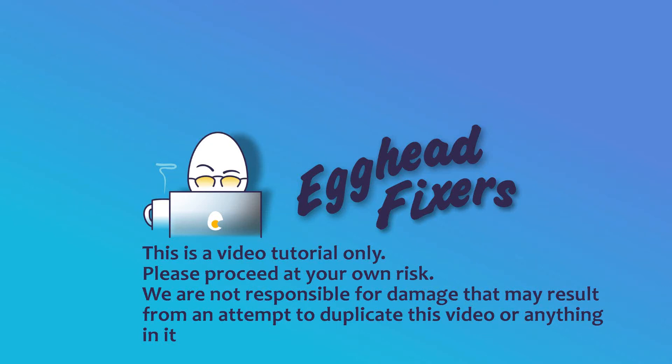Hey, this is Liz. I'm a certified computer repair technician and today we're discussing how to fix the blue screen error IRQL not less or equal.